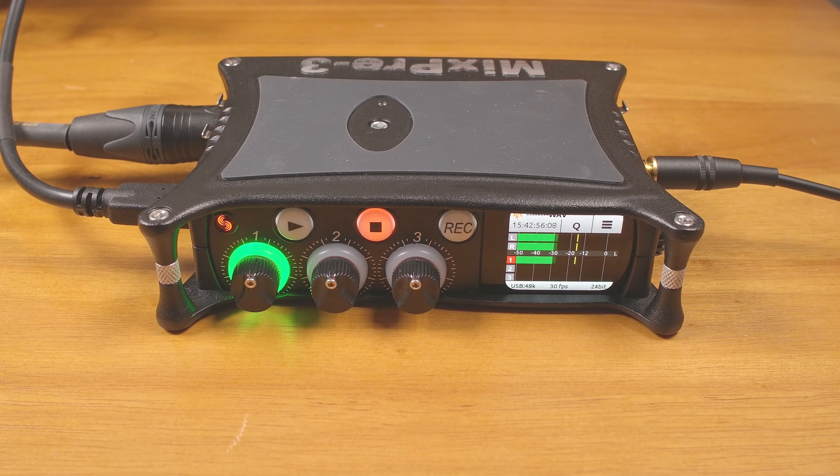I can plug the MixPre-3 into any computer and have a compact, well-built interface with lots of clean mic gain, hardware limiters, low-cut filters that can be applied on a per-channel basis, noise reduction, built-in mixing, excellent level meters, a powerful headphone out, and 32-bit float audio support on a Mac — and more. And all of that is plug-and-play with no special software drivers needed for any of it.